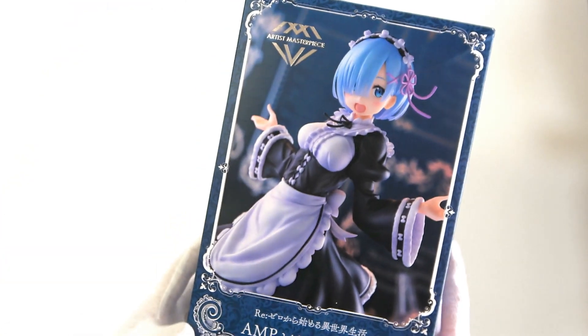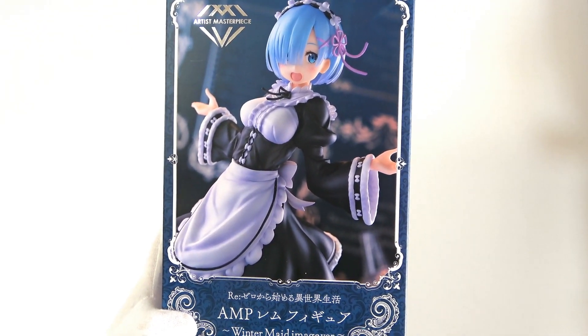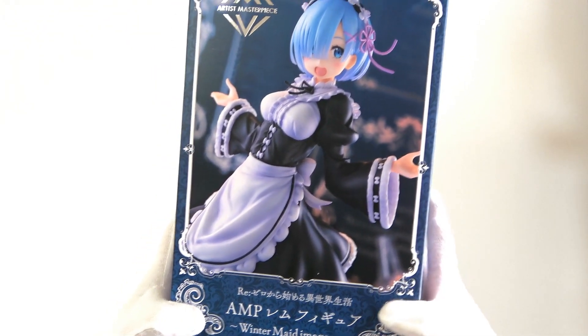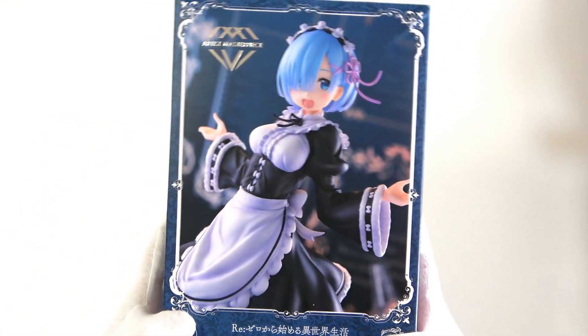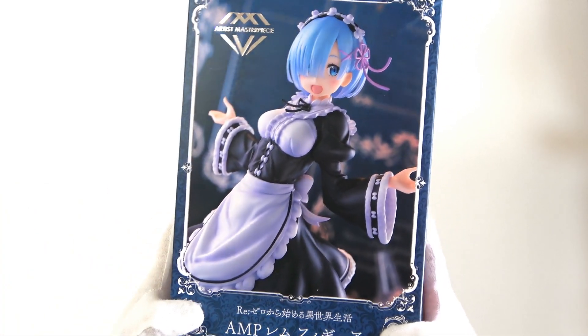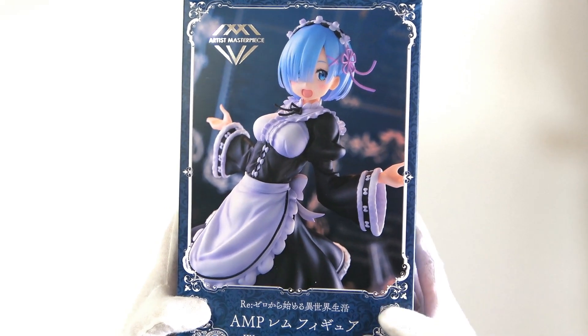I'll highlight that there are two versions of this. There's this one, and there's also a special Gente version which only comes out in some specific stores — and guess who has it? I'm going to open that one after this one, so we're going in order. That will also be coming, so do look forward to that one as well.